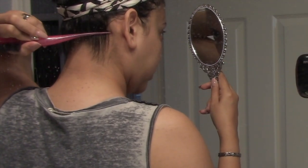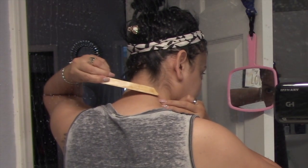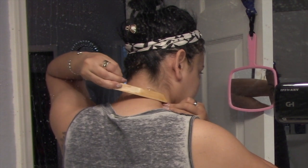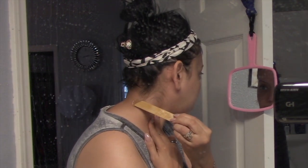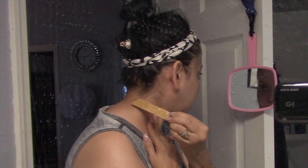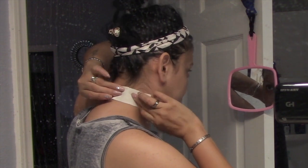I recently got my haircut and they went ahead and cleaned up the neck part just with an electric razor. However, I did not like it — I could still see the little bitty hairs growing out already. So I will be waxing those areas that are bothering me, and for that, notice that I'm using a thicker applicator.